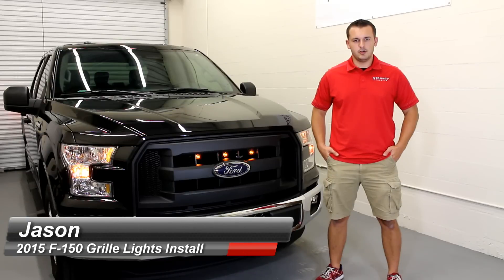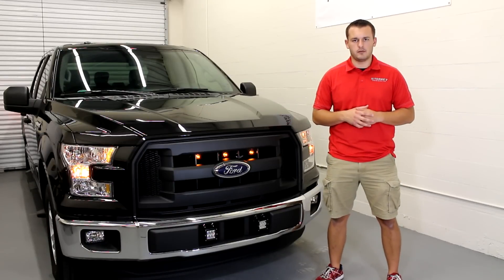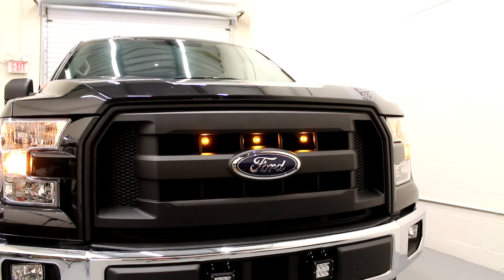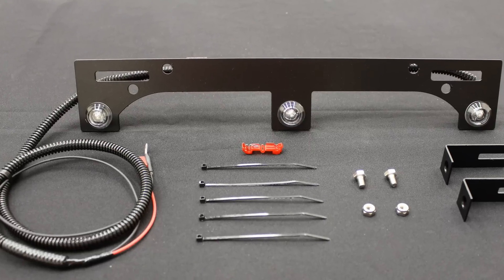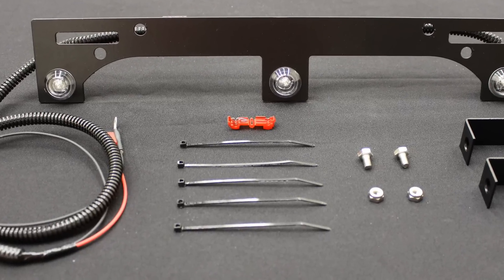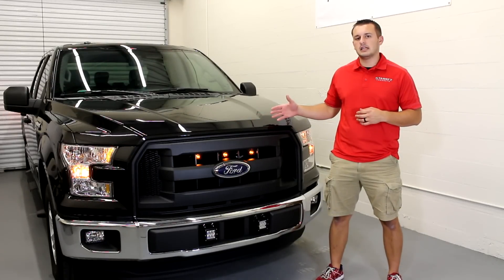Hey guys, Jason with Starkey Products here with our new Raptor style LED grill lights for your 2015 F-150. Starkey has the only product on the market that fits all 2015 factory grills and it's adjustable to fit virtually any aftermarket grill as well. Our heavy-duty bracket attaches to your truck in a matter of minutes for an aggressive front end look. Follow along as I take you through the install on this 2015 XL.